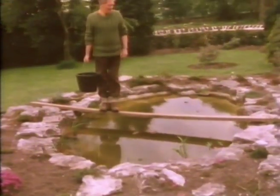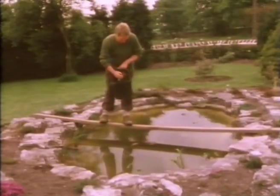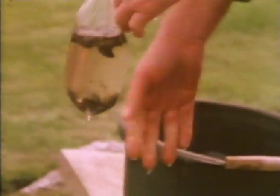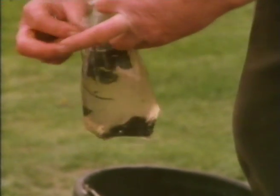Before I take the second plank away, there are two other things to go in. The floating aquatics - they just float on the water, you just lob them in like that. And snails. These are really absolutely essential in a pool, because they're scavengers. If you overfeed the fish, they'll clean up the rotting debris on the bottom. They'll clean the algae off the sides of the pool and generally perform an extremely valuable function. They're the scavengers.